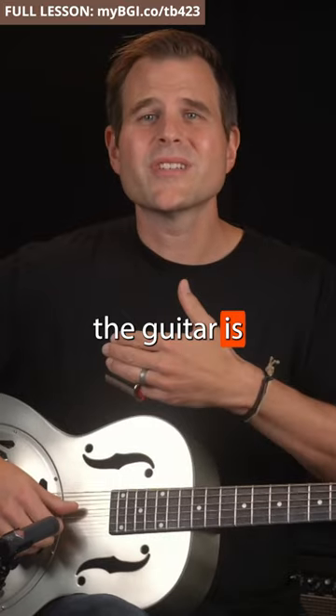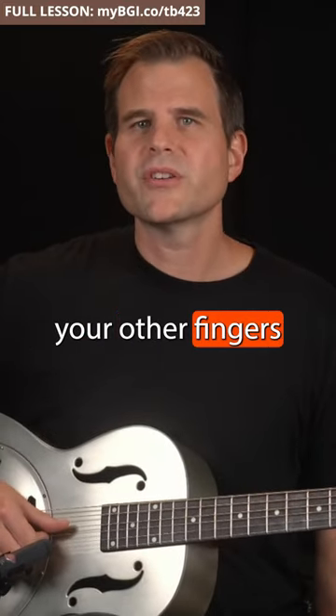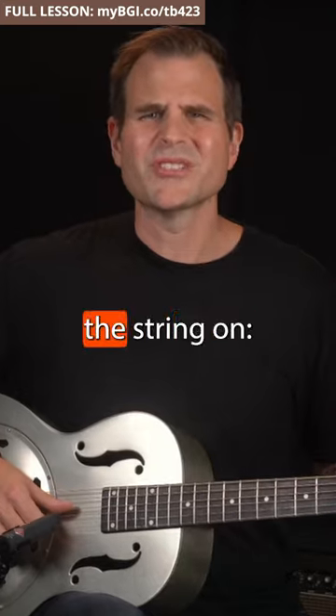In this position the guitar is dead silent. Now when you want to play a note, pluck that string but leave your other fingers in place. I think of it as switching the string on.